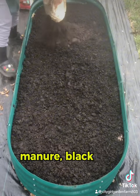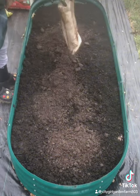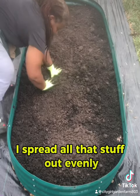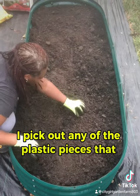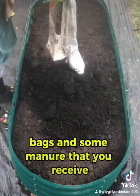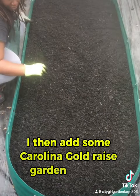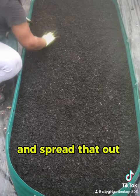With some compost manure, black cow, and for added nutrients I like to add some mushroom compost. I spread all that stuff out evenly, pick out any plastic pieces that are sometimes in the compost bags and manure. I then add some Carolina gold raised garden bed soil and spread that out evenly.